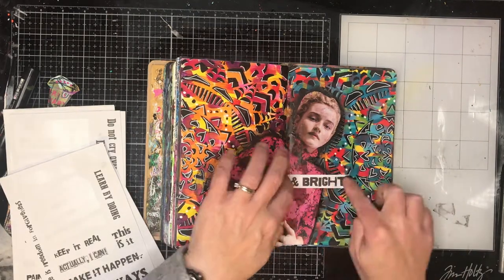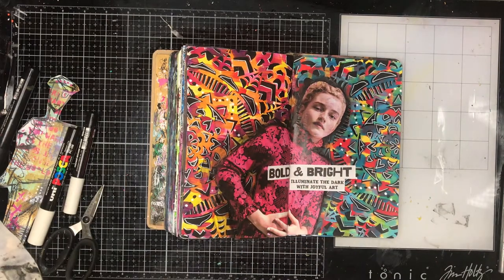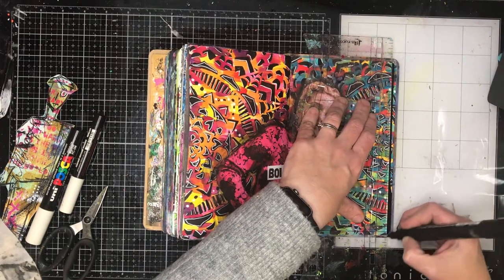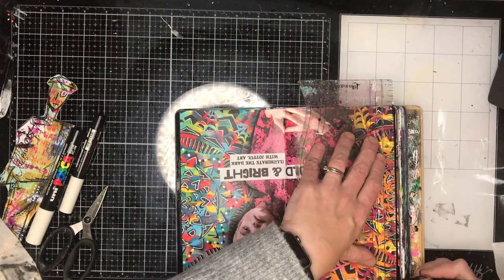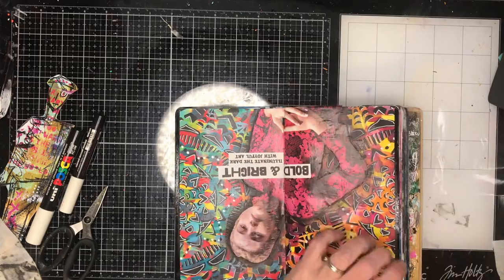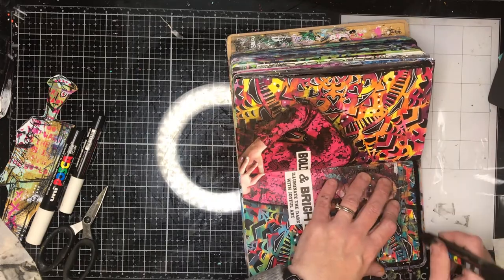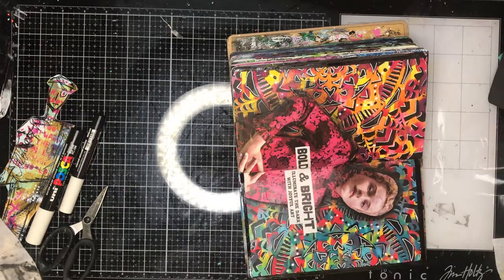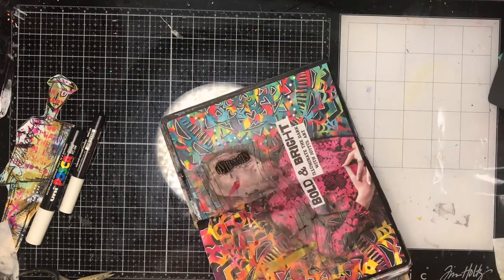I decided I was going to add a quote. These quote stickers are from Art by Mylene — 'Bold and bright, illuminate the dark with your art' — and I thought it fitted really nicely with what was happening in the background because it was so bright. I thought I was kind of finished at that point, but then I decided why not take it one step further and add a border around the outside to frame the piece a little bit. I'm quite glad I did in the end — it did finish the page off.